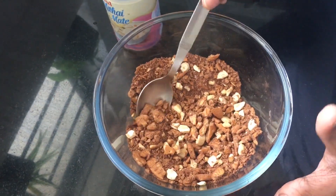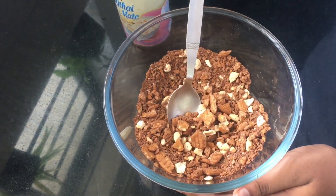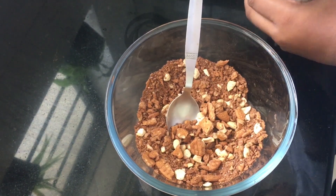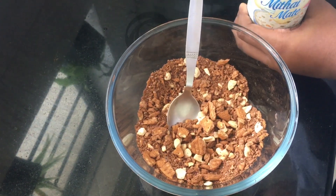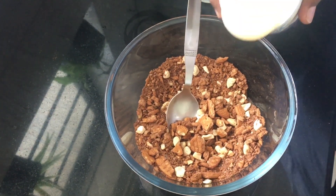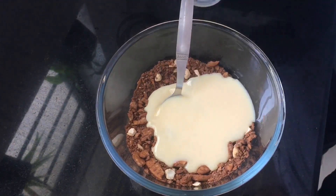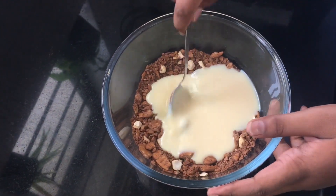The cashew nuts are well mixed. Now the next step is to add half a tin of condensed milk, which is 200 grams, and give it a mix again.